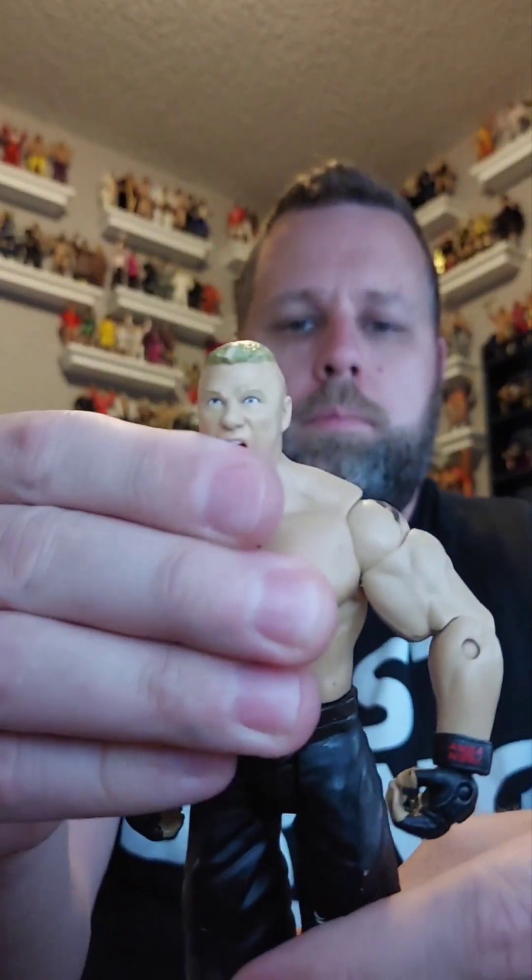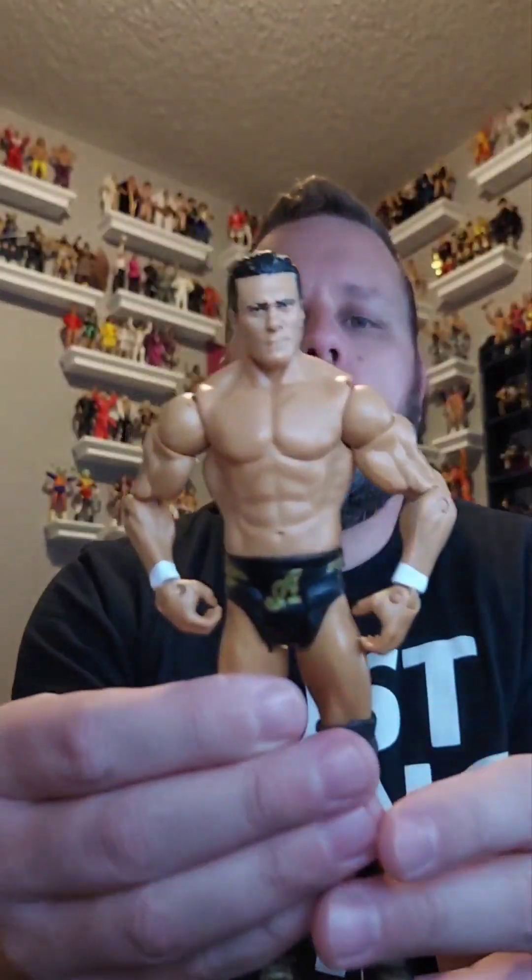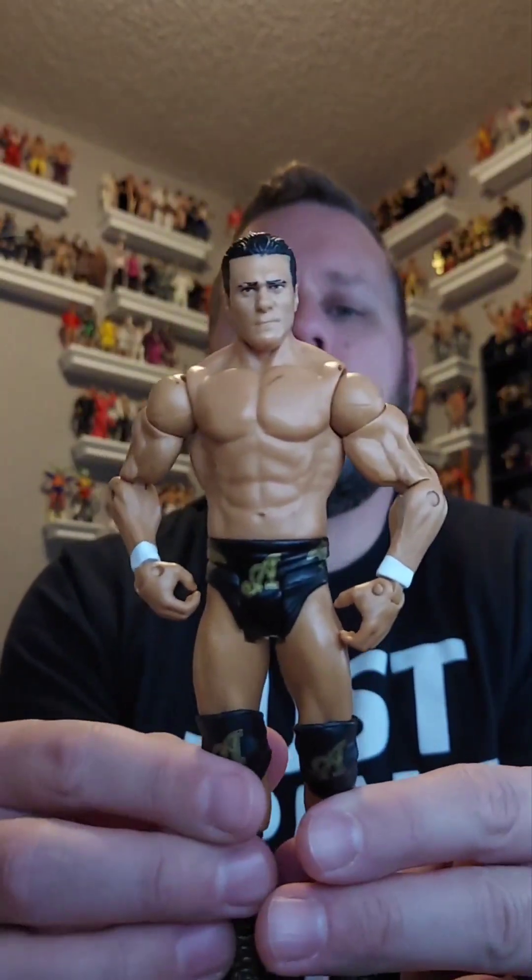Here is a Brock Lesnar basic — there he is, basic, giveaway pile. Next up is Alberto Del Rio, Alberto Del Rio basic — cool figure, going in the giveaway pile. Another basic.